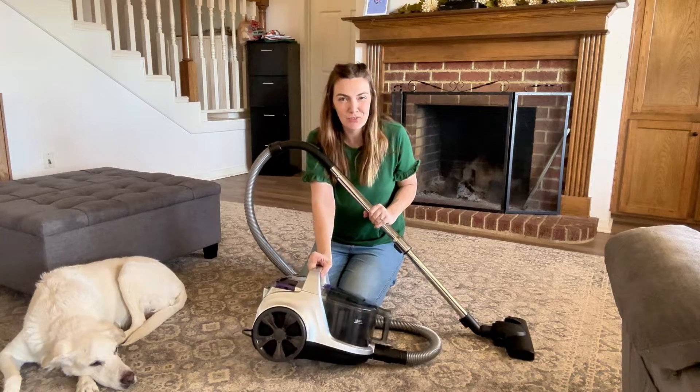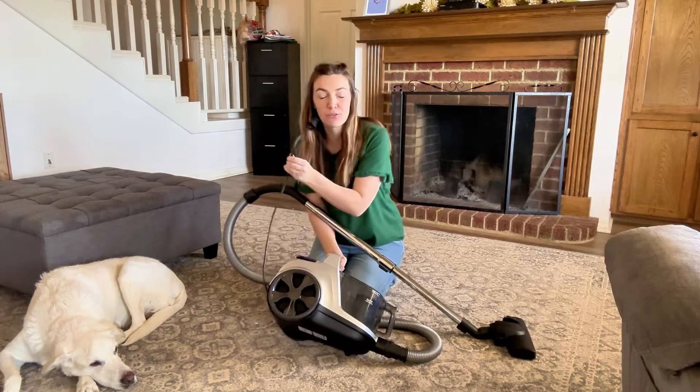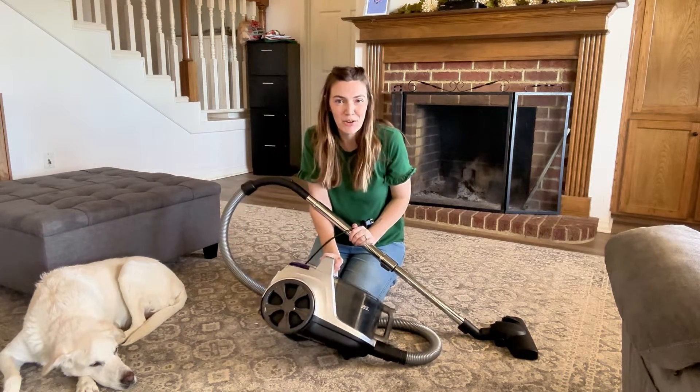Hi, I'm Jasmine. I was sent this canister vacuum with a retractable cord to check out for you. So let's plug this in and try it out.